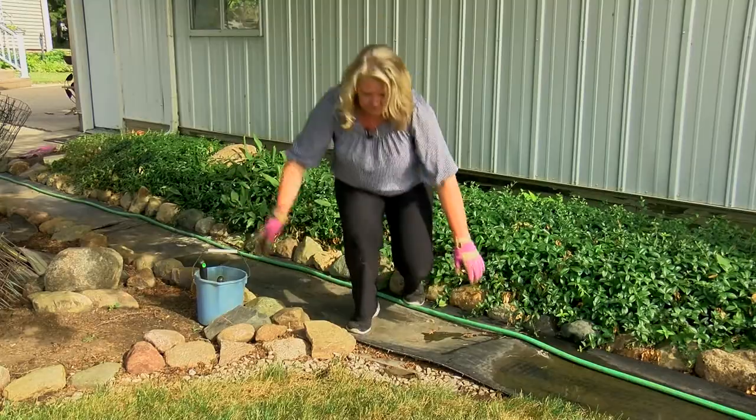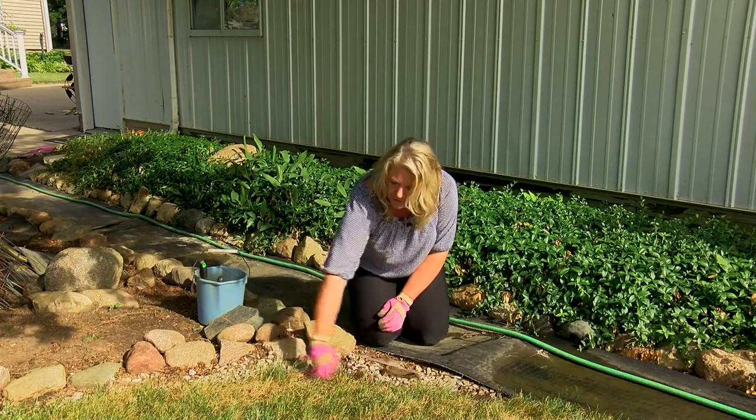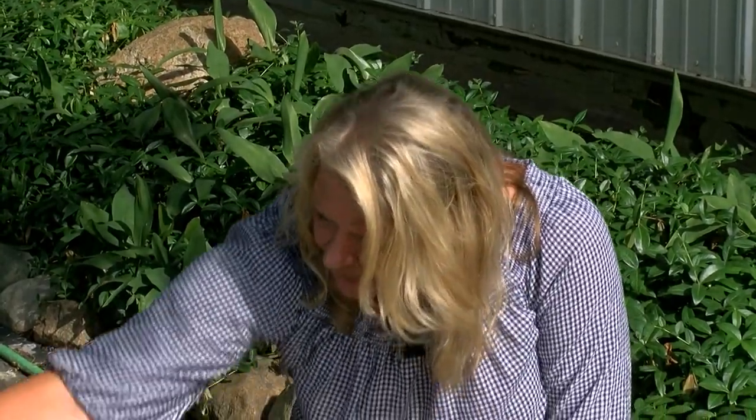Alright, once I get that done I come on down and I clean out the grass, so now I have a nice clean edge here on my bed.